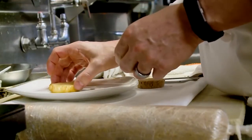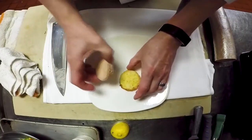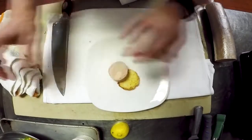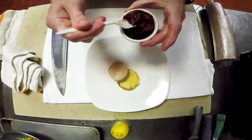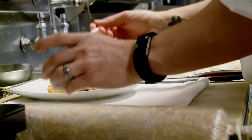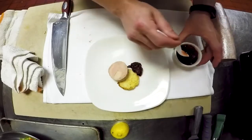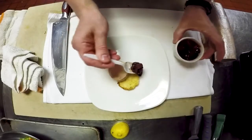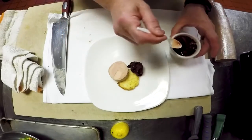We have a little bit of toasted brioche, house made here. We have a compote — a little stewed Ponchatoula strawberries in aged balsamic vinegar. So you have a nice little sweetness component and a little sharp vinegary component to cut through the richness of the foie gras.